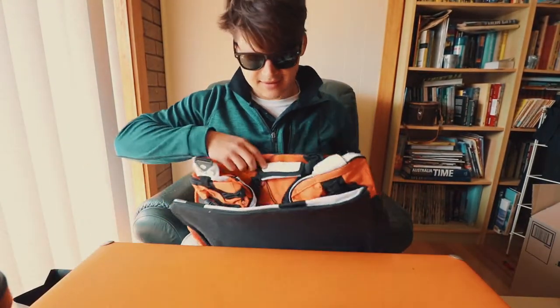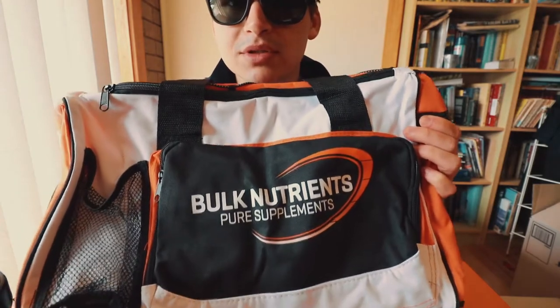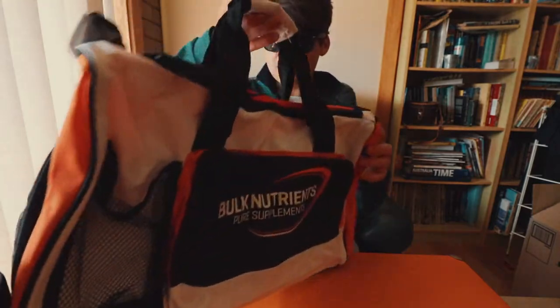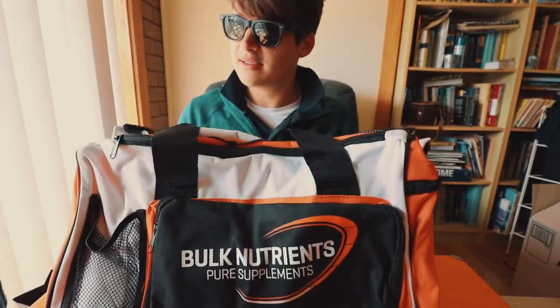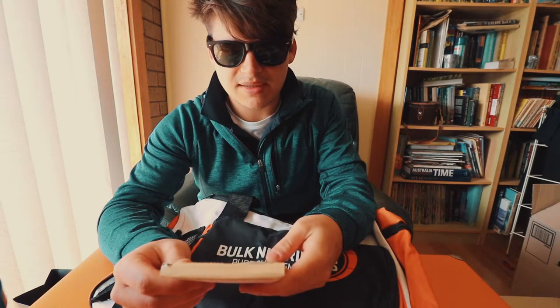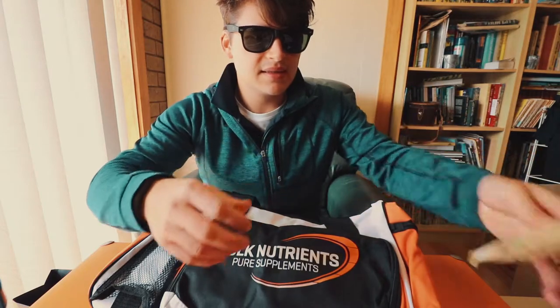This is the best — a Bulk Nutrients gym bag, which I can put all this in. This is actually super good. I've actually been looking at getting a new gym bag, so now I don't have to. Thanks guys, really appreciate it. Oh, one more — an Earth Protein Natural Rice and Pea Protein, Chocolate, 30 grams. Nearly missed that little fella. That's epic.